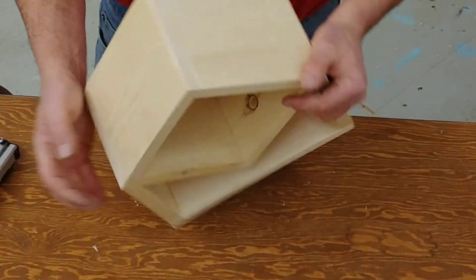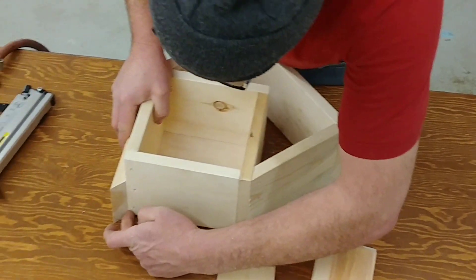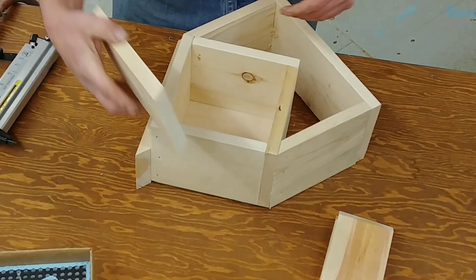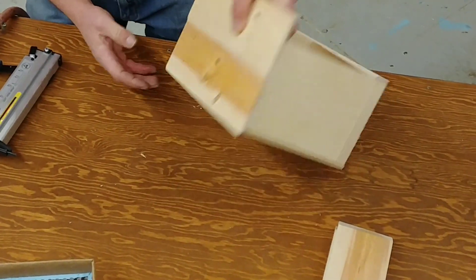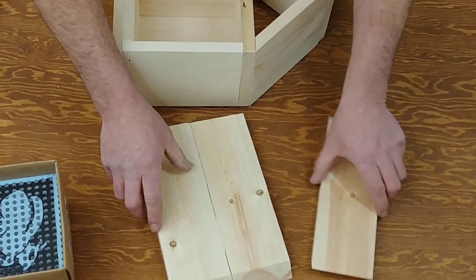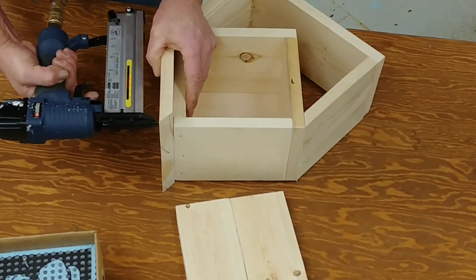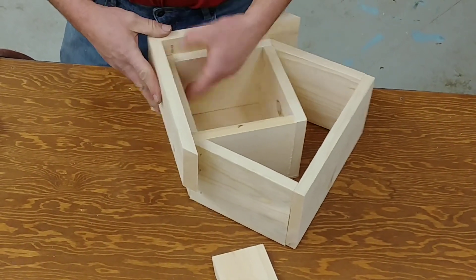Next thing to do is to put on the roof, so put the back of the box down and then align this one here. The boards are just a little uneven — try and get a more even length. This one here might look better. Looks pretty good — just at the bottom on the side.